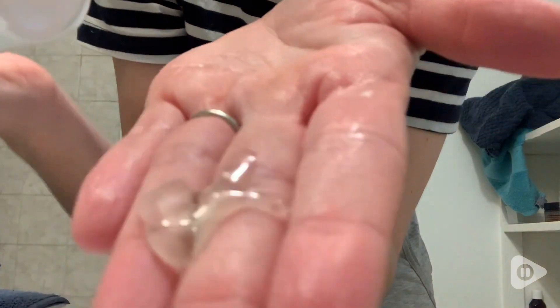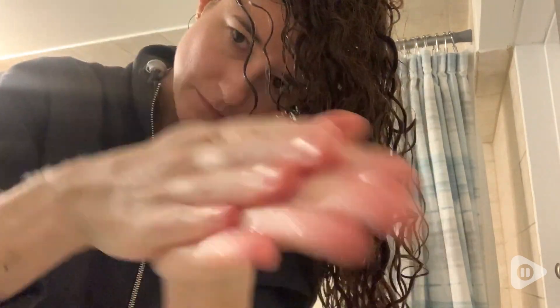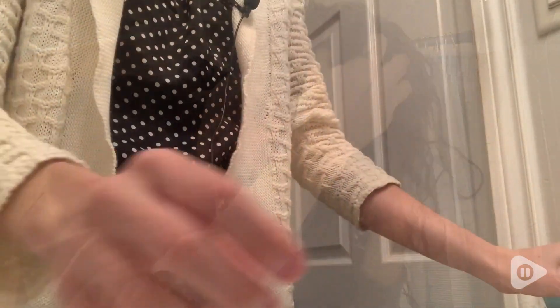Hey, it's Rachel here with WTI, and if you have hard water and you're looking for a shampoo to help you out with that, you've got to try this one by Ion. I like this shampoo because it does help to remove the hard water buildup from my hair that makes it feel dull, but at the same time it doesn't strip my hair of the necessary oils that it needs.